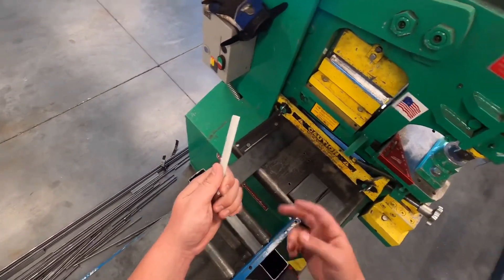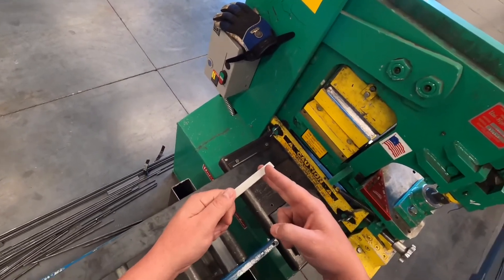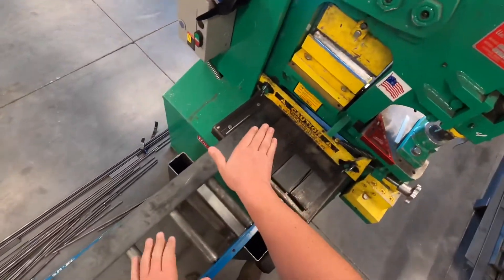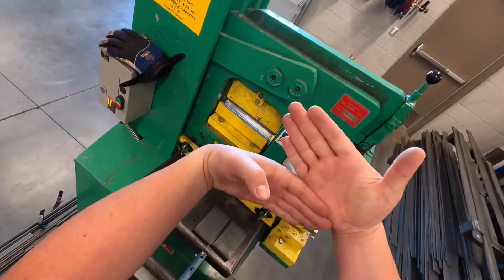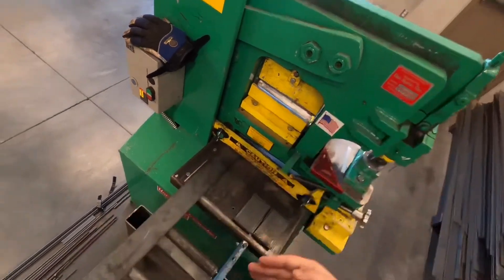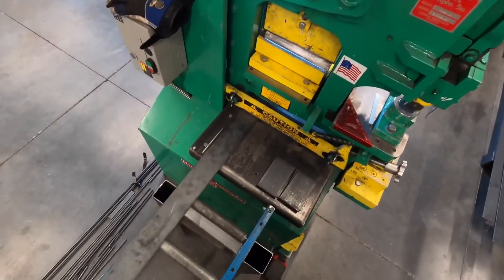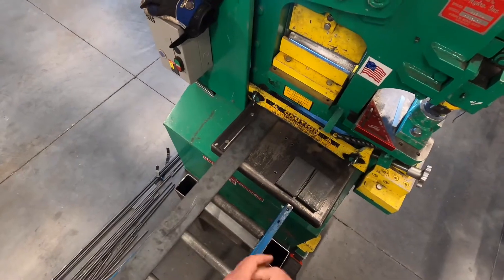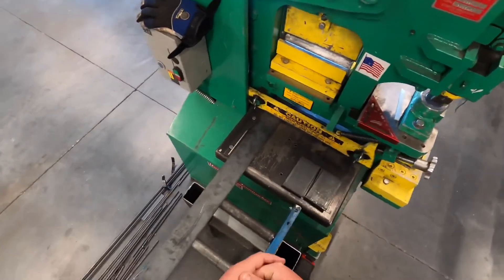There's another reason we want to be all the way to the left when making cuts: you could end up damaging the blades. Think of it like trying to cut something with regular scissors out on the very ends — those scissors aren't designed to cut that way, they're designed to cut on the inside, the throat of the blades. Same thing with this shear: when we're all the way out on the end, the blades come down almost parallel and just smash the material off. It'll make a loud bang, and you could damage the blades. So always cut as far to the left as you can — to the left, to the left.